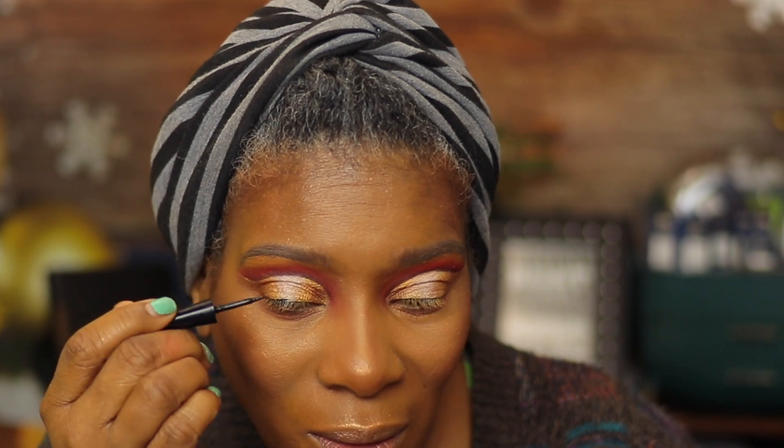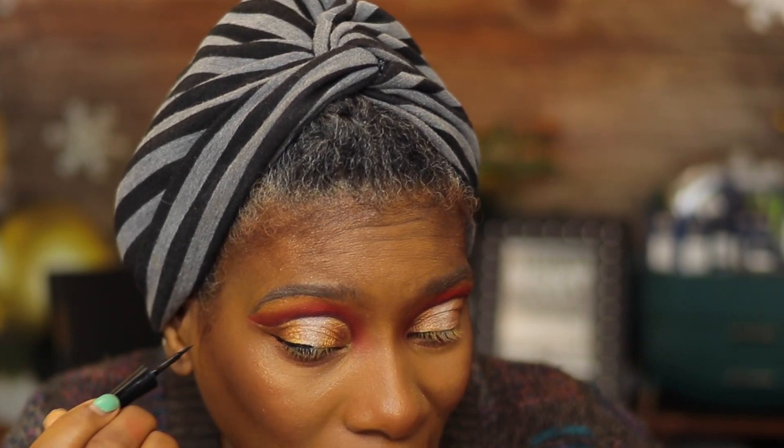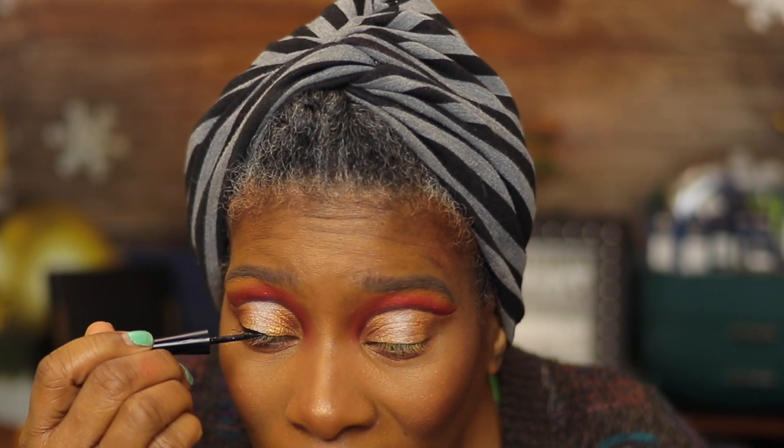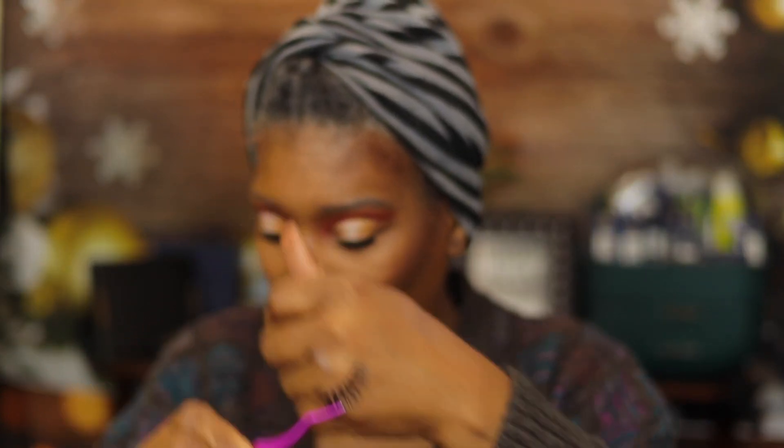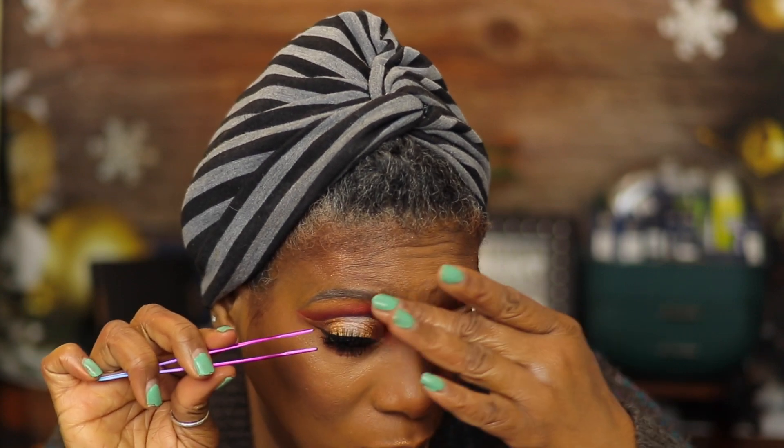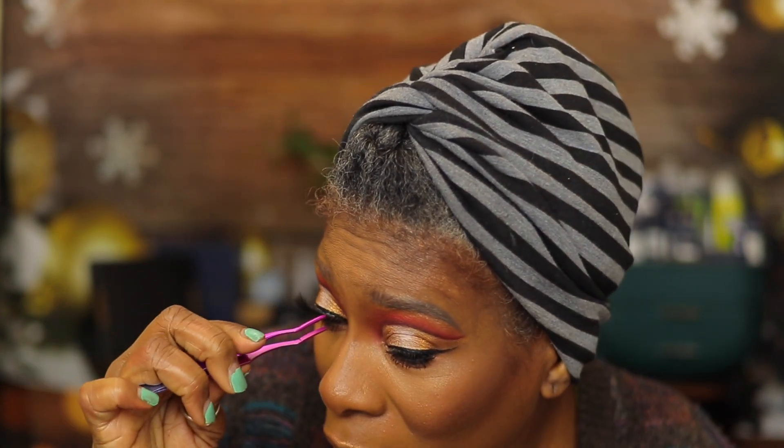Here I'm going in with the Wet n Wild Mega Liner — this is my favorite liner. It's been a minute since I've worn liner, so this was definitely a challenge, but I'm okay with it. I've been really loving my looks without any liner lately. Then mascara, coating the lashes really well. And we're going in with some lashes from my website — I have several styles, check those out. Love that lash — so pretty!